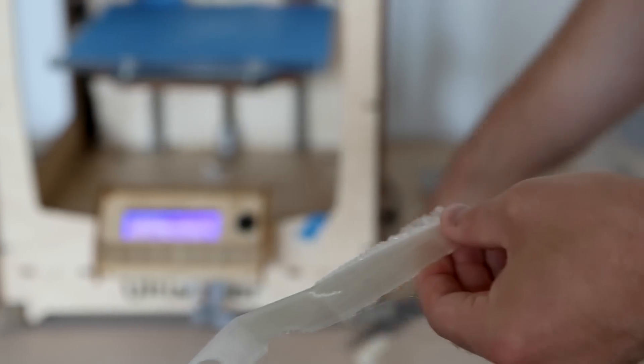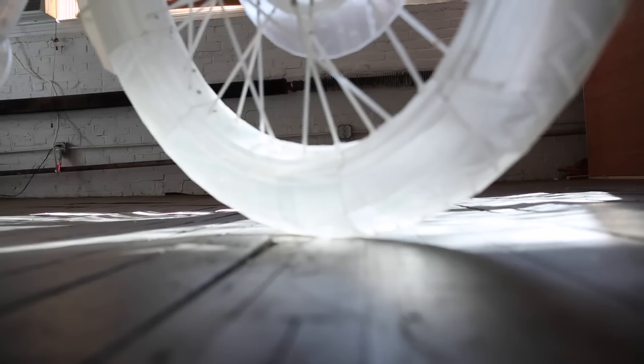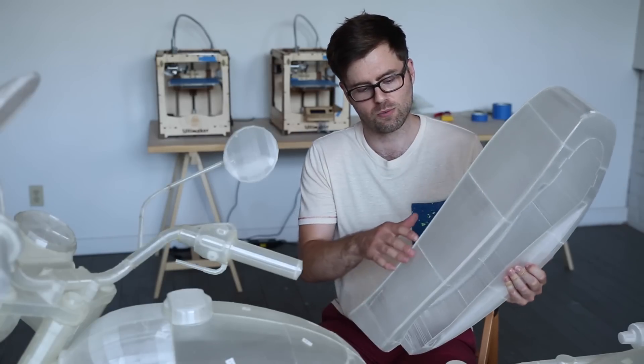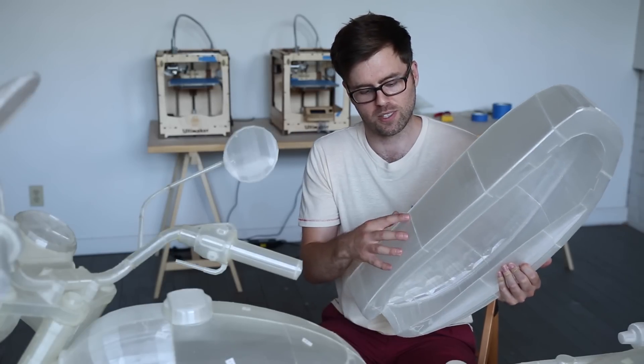Everything's printed really, really thin so that it retains its transparency. And to do that required printing these really large prints that take a really long time to print.